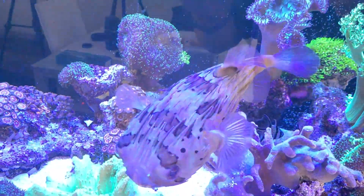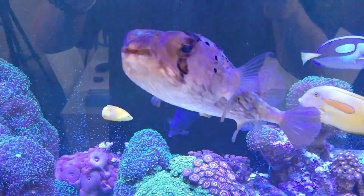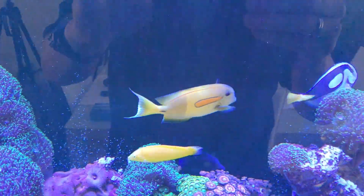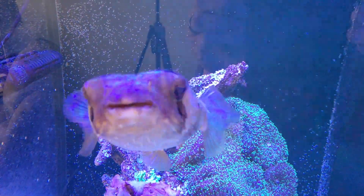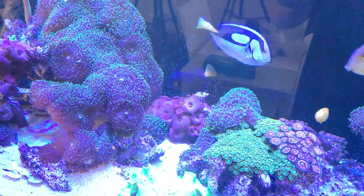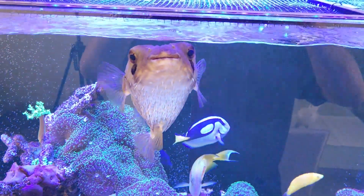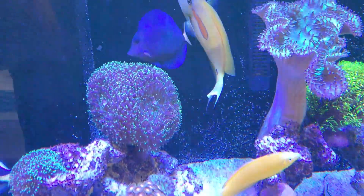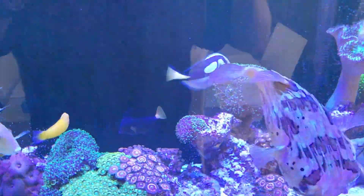Piney is getting big and is going to be getting a new home soon, so keep tuned because piney's new home is coming. Also, the orange shoulder tang is going to be going with him - they're both going to be going out of this tank and into a nice big new one. Piney is definitely excited! And there's the purple tang and the yellow wrasses. I forgot about him last time - and there's also the Banggai cardinal.